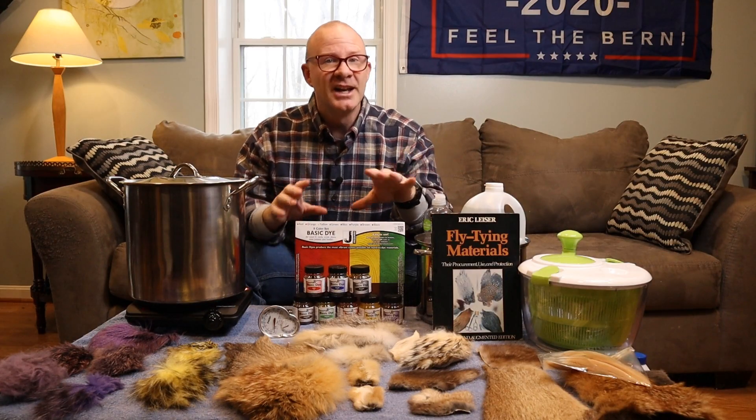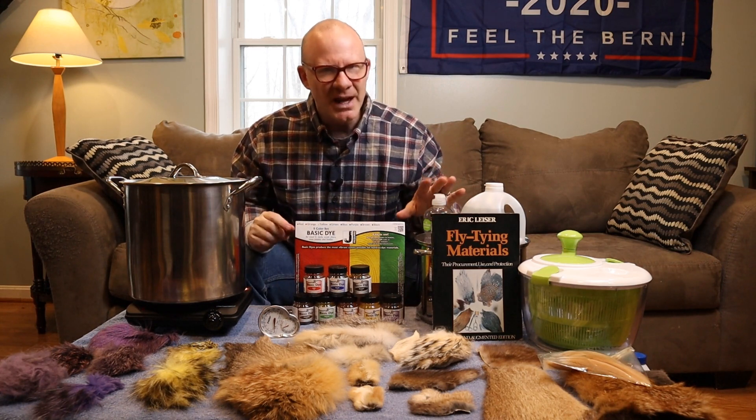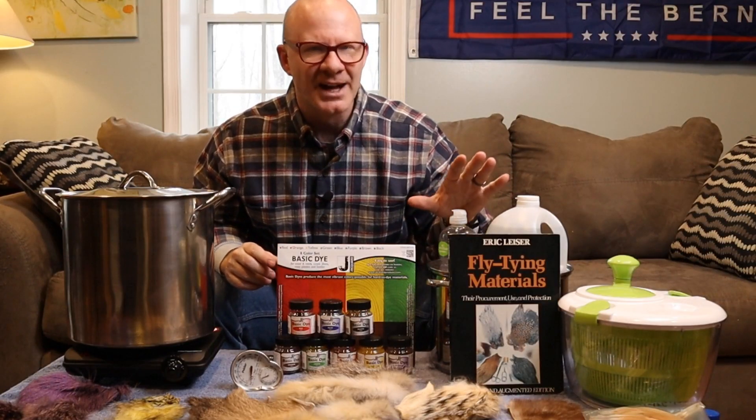Now the first thing you're going to need is just a space to do this in. You can do it in the kitchen. It might get a little bit messy, but it doesn't really have much stink to it. You've got a little bit of vinegar smell, but it's really no worse than dyeing Easter eggs.